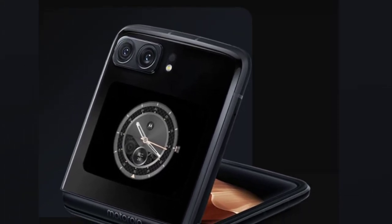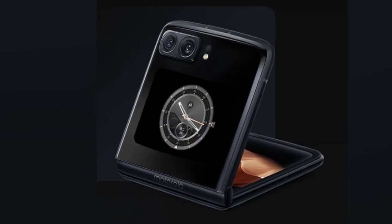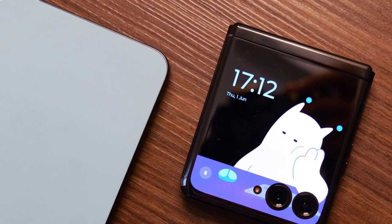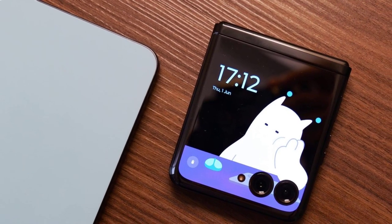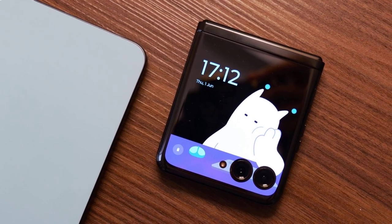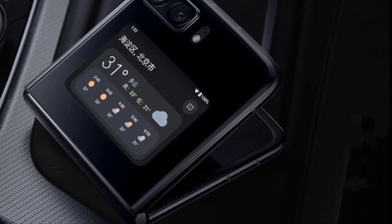Speaking of capturing memories, the RAZR40 boasts a remarkable camera system. On the rear, you'll find a 48-megapixel primary camera that captures stunning photos with exceptional detail and clarity. When the phone is folded, you can utilize the secondary 20-megapixel camera to take beautiful selfies or engage in high-quality video calls.